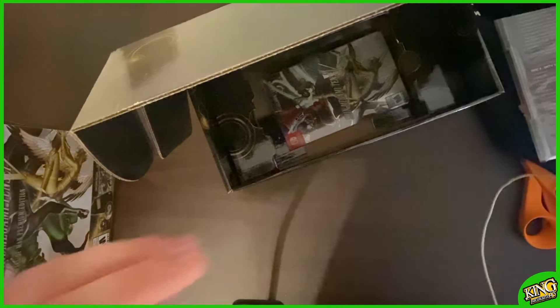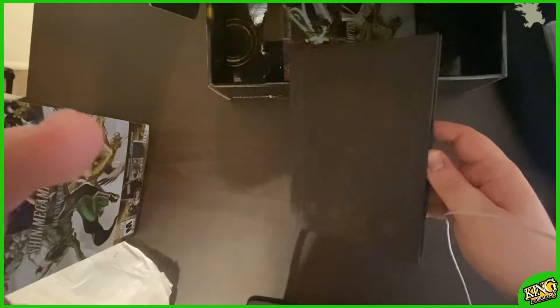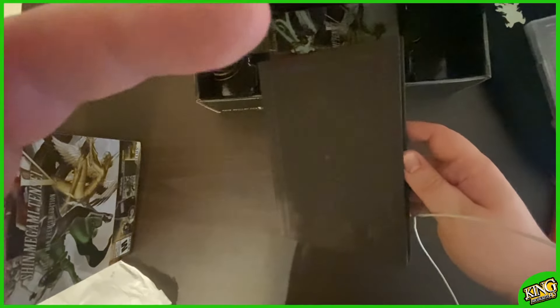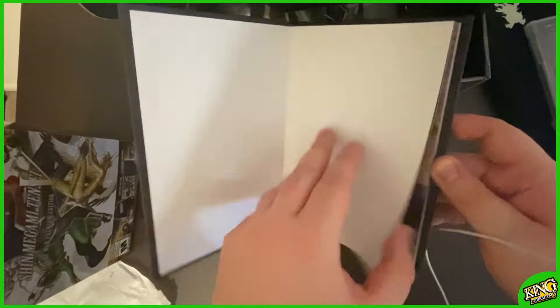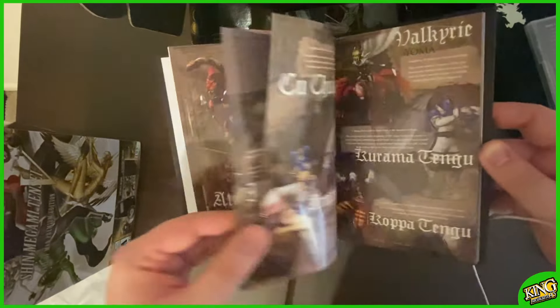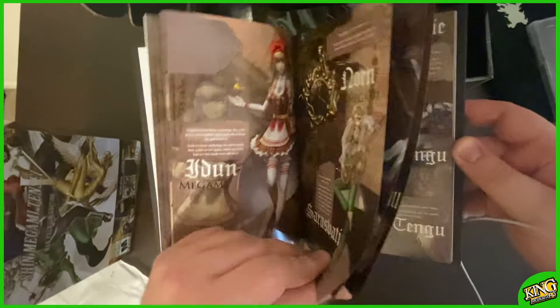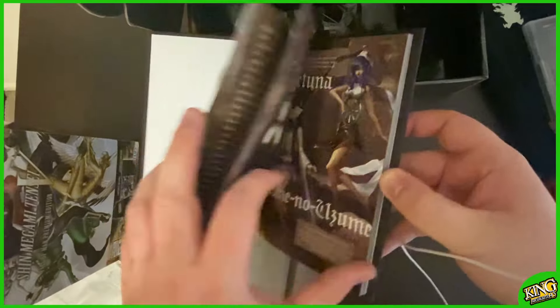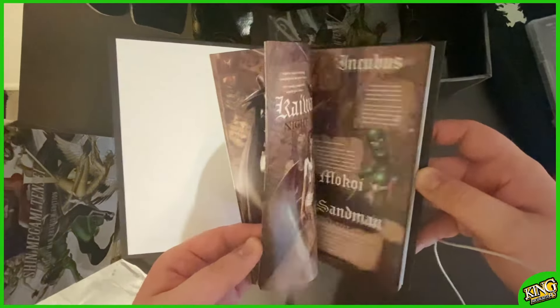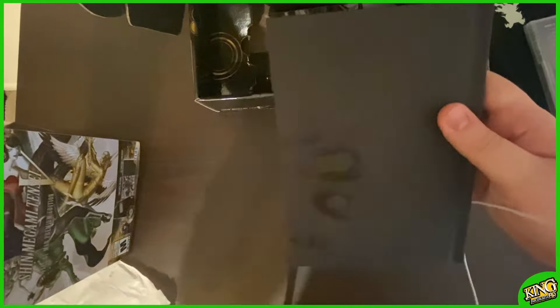I believe that this is the art book. Sorry, not a lot of room, so sorry if the camera's shaking a little bit. Oh my gosh, it's got pictures of the demons — absolutely gorgeous. Much better than the other art books that Atlus have put out for other special editions.